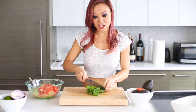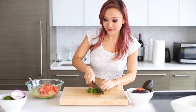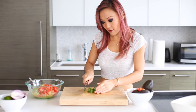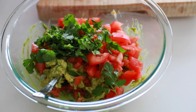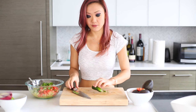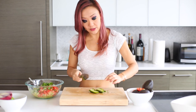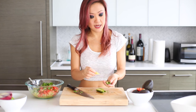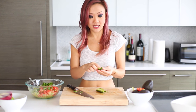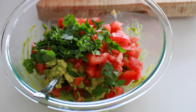Cilantro. Cilantro adds a really lovely pop to the guacamole. All right, that's going in there, and then there's going to be a jalapeño. Jalapeño makes it nice and spicy. If you'd like more heat you can keep a little bit of the seeds. If you are not a fan of spice, I would actually go a little easy on this — maybe take out the inside and use only half of it, because the last thing you want is this delicious bowl of guacamole to go to waste because it's too spicy.